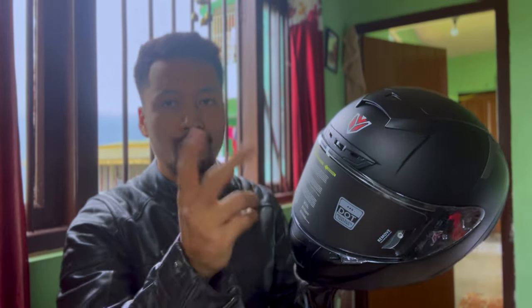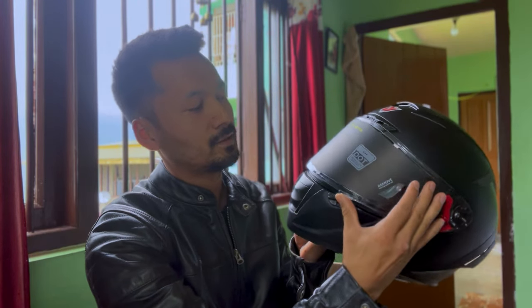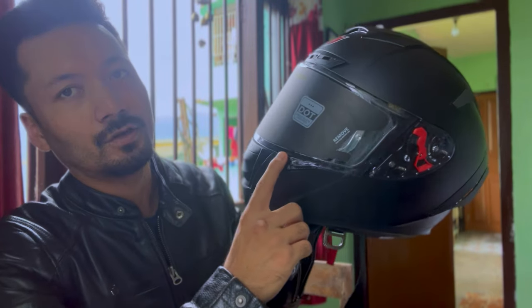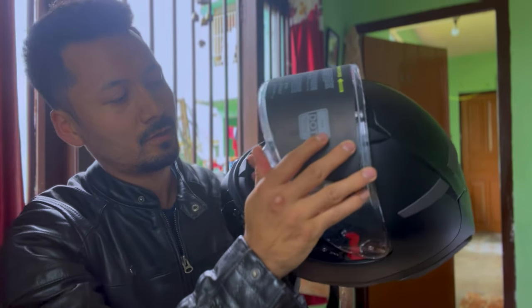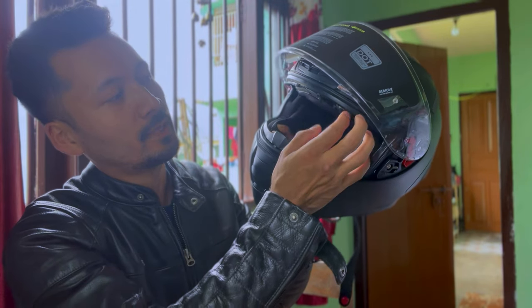You have two visors: one front visor and a sun visor. You will get a locking feature for the front visor — it locks and unlocks from here. The sun visor has to be operated manually.